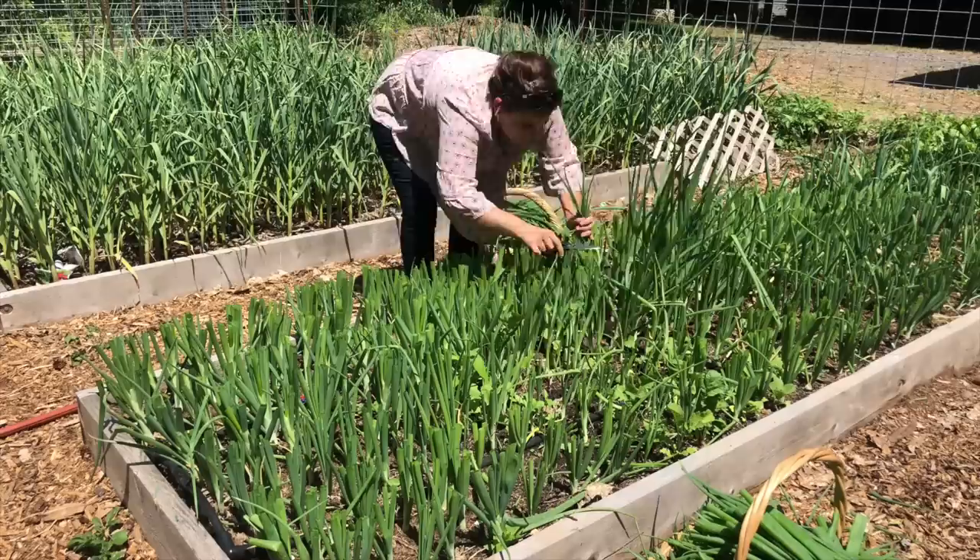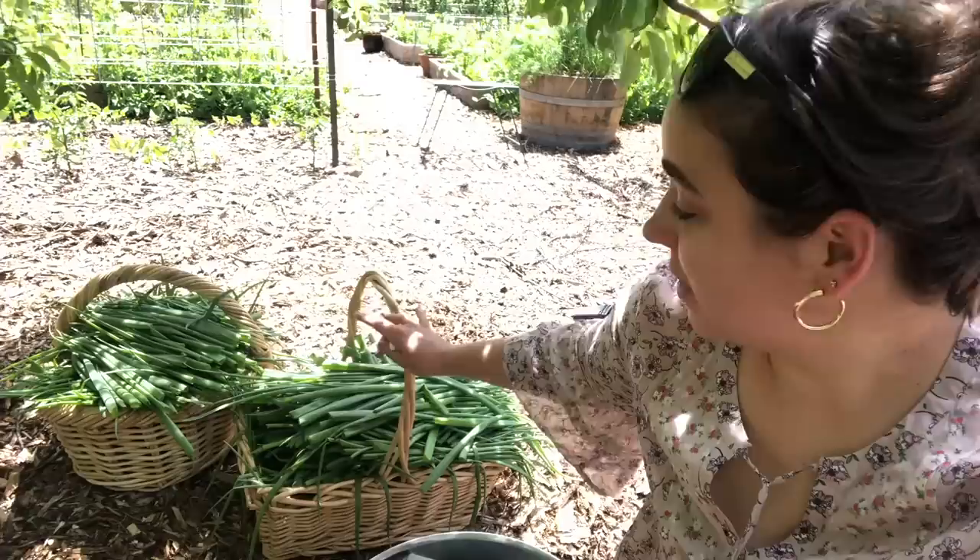Whatever I don't make into onion top pesto, I'll just chop up and freeze. I loved having those in my freezer. I used them last year just like I would onions — in any recipe that called for onions, I would just substitute the green onion tops. And so we got all the onion tops harvested. I'm sitting in the shade because it's super hot out here.